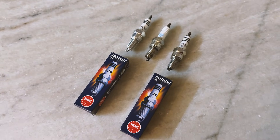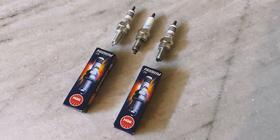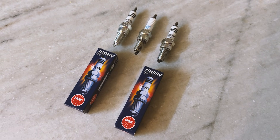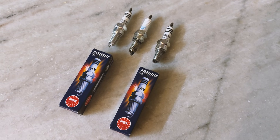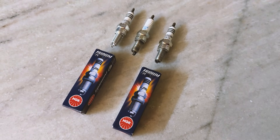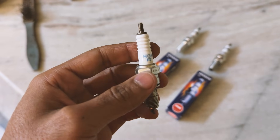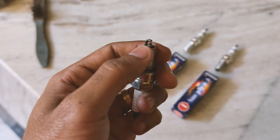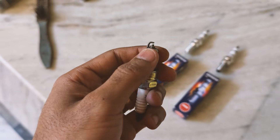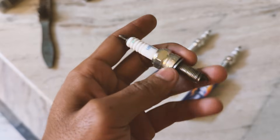Welcome back guys to yet another video of Easy Muck. My name is Rajib and today this video is going to be about the NGK Iridium spark plugs. The stock spark plugs that come along with the Yamaha XSR is a copper one — the central electrode is made of copper and obviously made of good quality material.